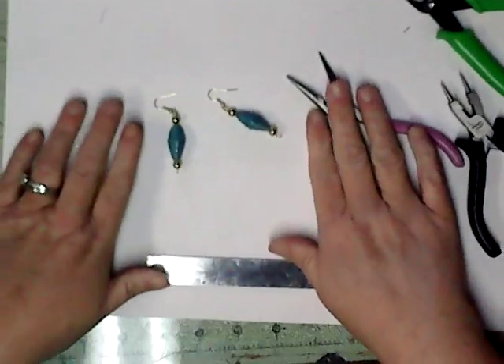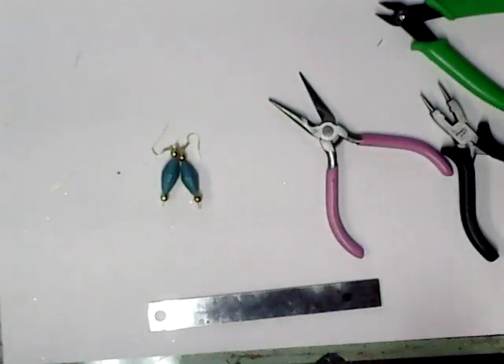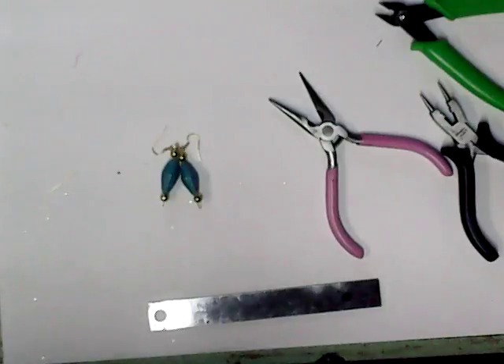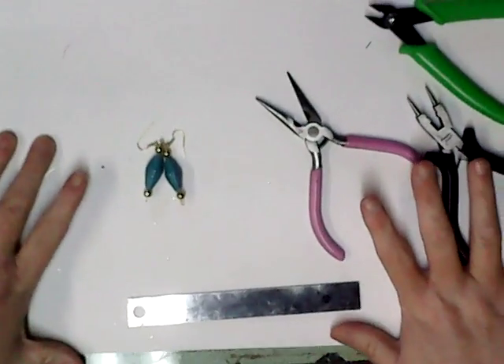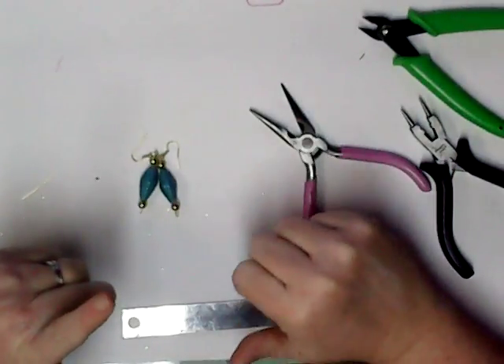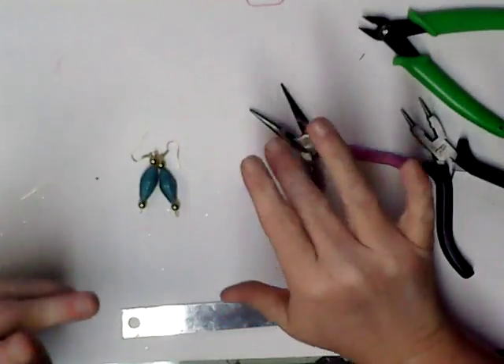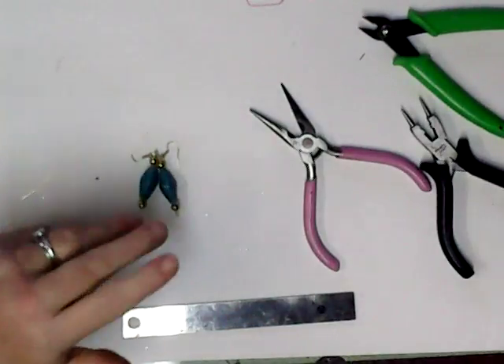And there we have it — we've got two pretty blue and gold earrings! Give us a thumbs up if you like this video, subscribe to us, visit us at www.angiecraftcorner.com, and we'll see you next time. Have a blessed day!